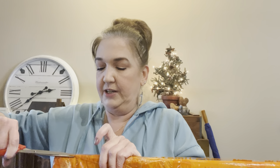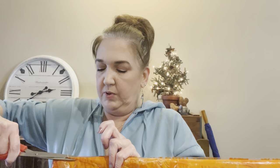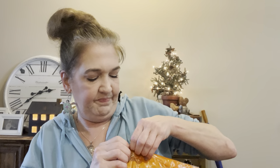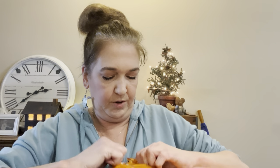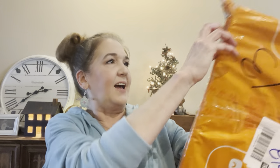Let me cut open this first package. I know what this is, and I need to be really careful with it. I'm going to get right on into it here. I hope this is as great as it was in the pictures. Hold on — I should have had this cut open already. Okay, let's see what we got here.